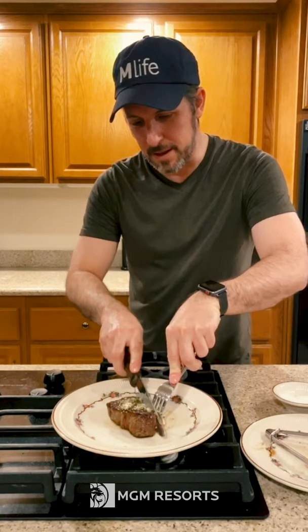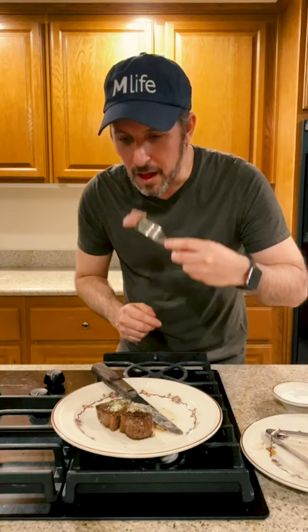Alright guys, the steak has rested five minutes — let's go ahead and cut into it. That compound butter melted nicely on top. Oh wow. There is nothing wrong with that. I hope these tips come in handy next time you cook a steak. Be safe out there. If you have any questions, let me know in the comments section below. Until next time, thank you for joining me in my kitchen.